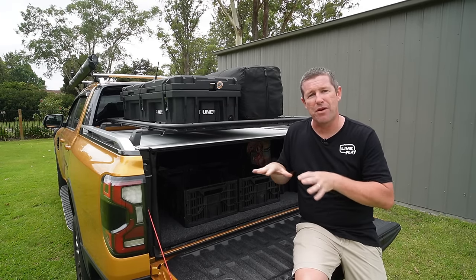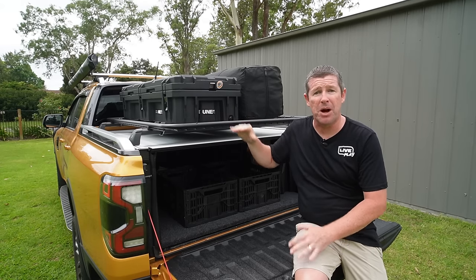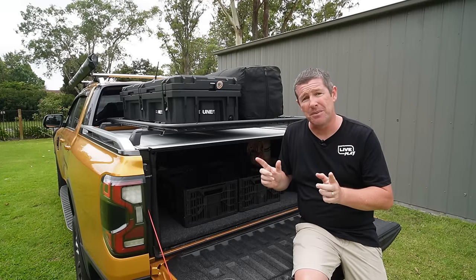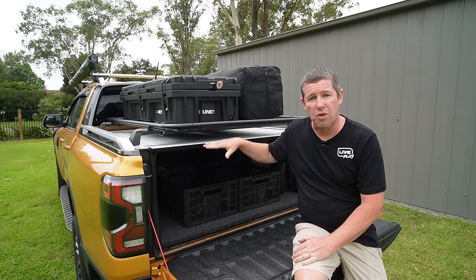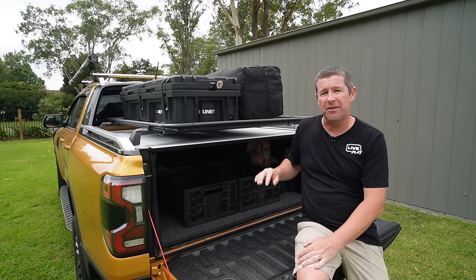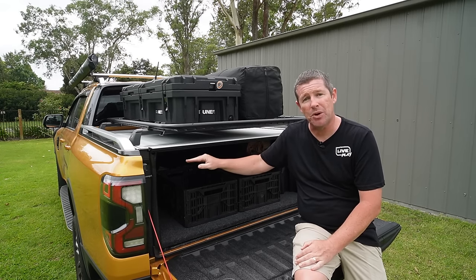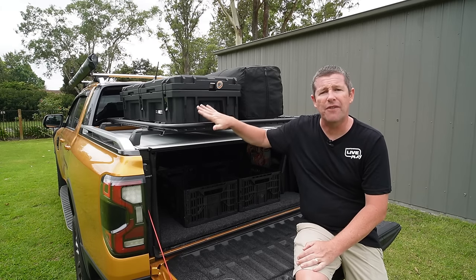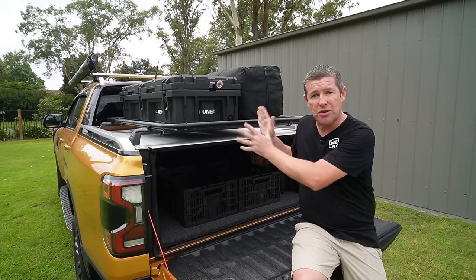So let's start with the basics: cross rails both down below and up top, and all the other options around tub racks, platforms, and backbones. There are some do's and don'ts particularly with style-side utes that have the rails, roller shutters, and load ratings. We've actually got a Triple M tub support under here which increases the rating so we can put heavier items up on the roller shutter.